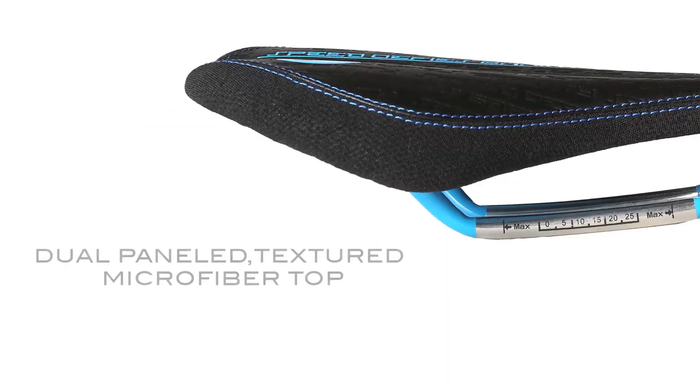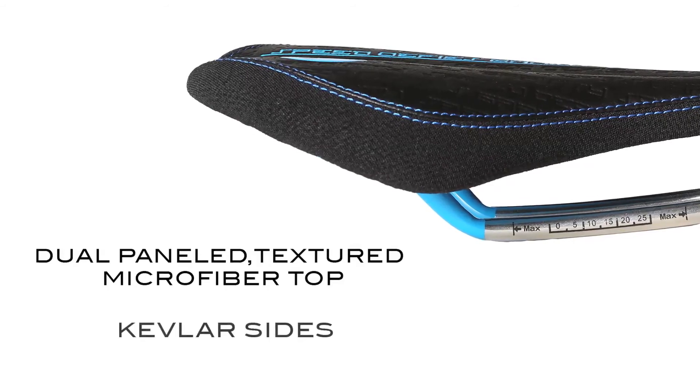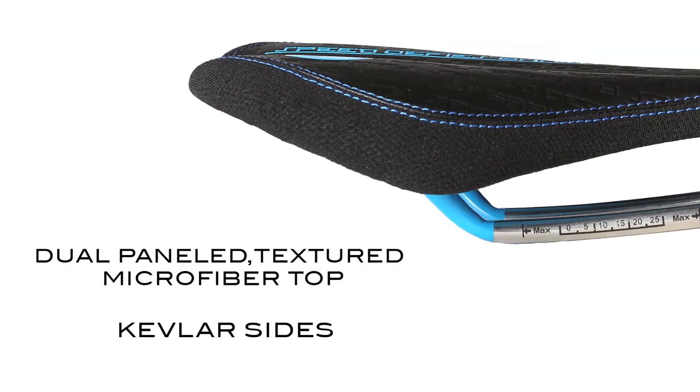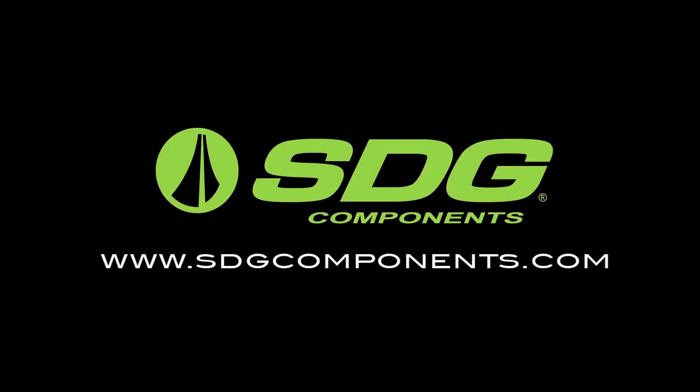The Circuit Mountain is constructed with a durable textured microfiber top and dual-paneled Kevlar sides. This allows for extra protection when you can't keep the rubber side down. For more information, visit sdgcomponents.com.